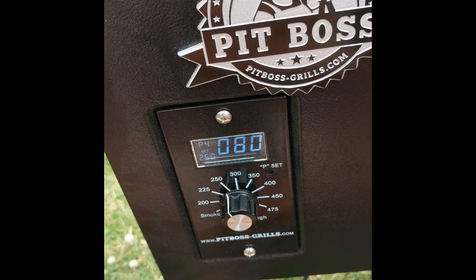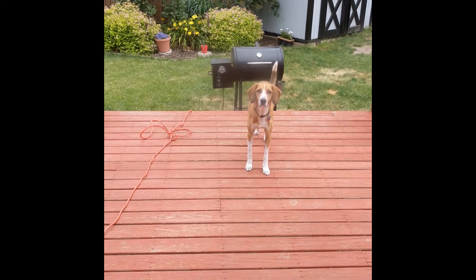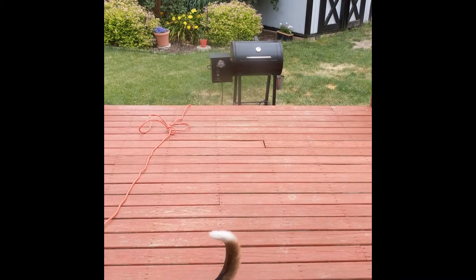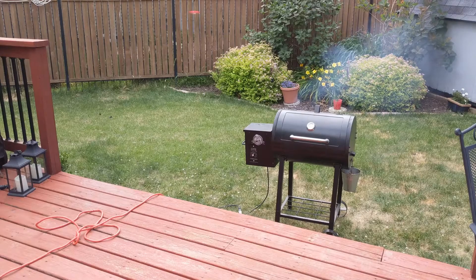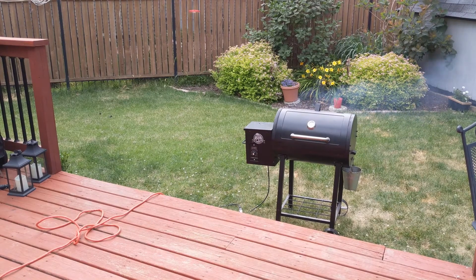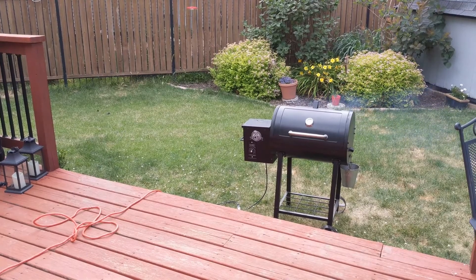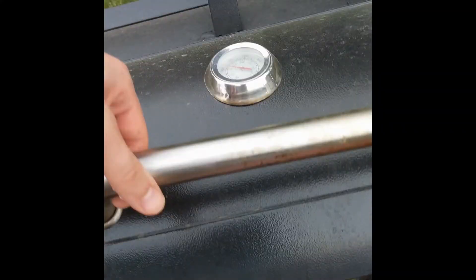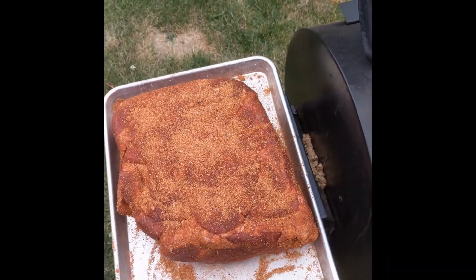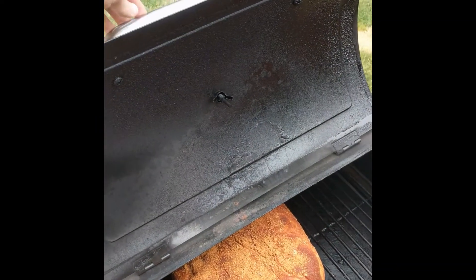One key to juicy, tender results is to keep the temperature stable. Large, repeated swings in temperature cause the meat to expand and contract, expelling its juices and leaving the meat dry. A water pan is sometimes useful to add thermal mass to the cook chamber, as well as raising the relative humidity. Once the temperature is stable, place the pork butt onto the smoker and close the lid.